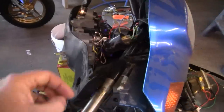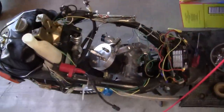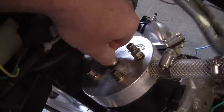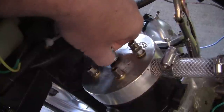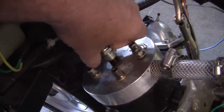What that will do is, when you hit that kill switch, that will give you a static picture of exactly what this spark plug looks like at the moment that it was cut off.